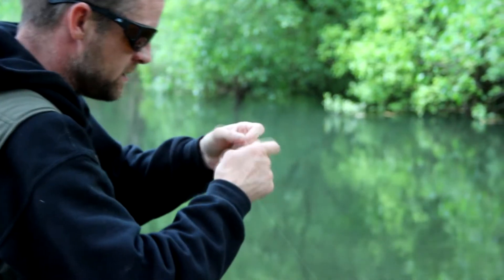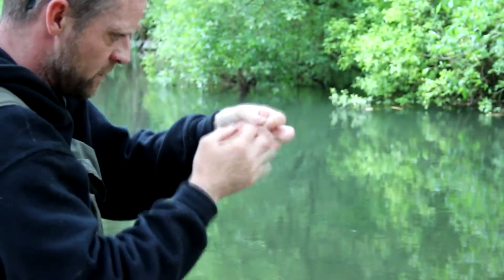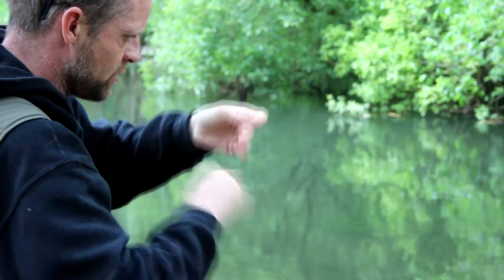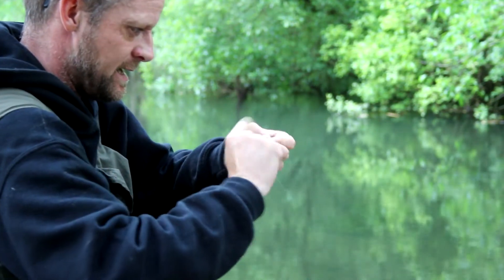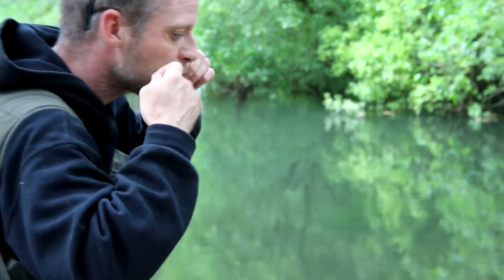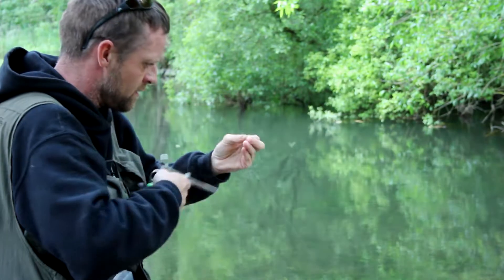It's taking very, very small flies. There are a lot of midges and stuff about. Just for a cast now, I'm going to try a fly called a Kite's Imperial, which I've actually been having quite a lot of success on in recent days on the river. We'll put that on and we'll see if it'll have that.